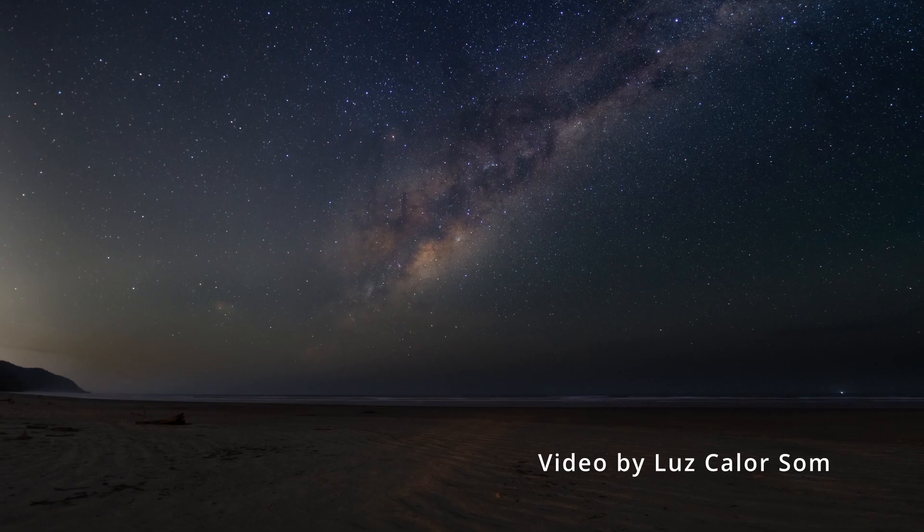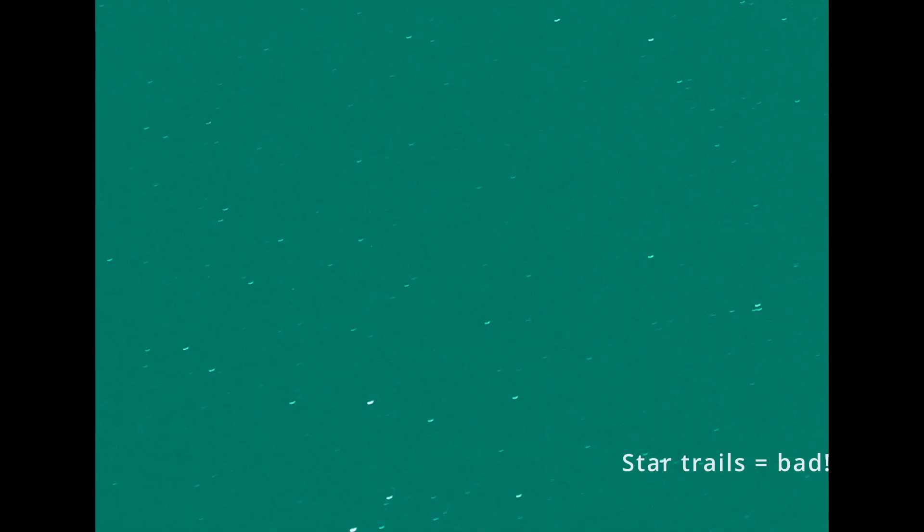One of the difficulties with astrophotography is that the Earth is rotating. For us, that rotation means the stars are moving during the night. So you can't just point your camera towards your target, click the button, take one picture, and be done with it. What you need to do is figure out how long you can take a single exposure on your target without getting star trails — meaning the star is just a point and not a line in the sky.